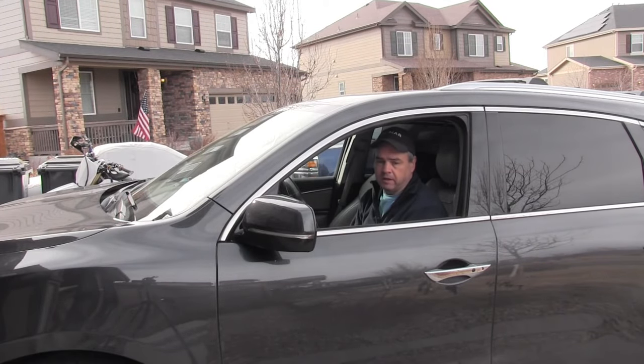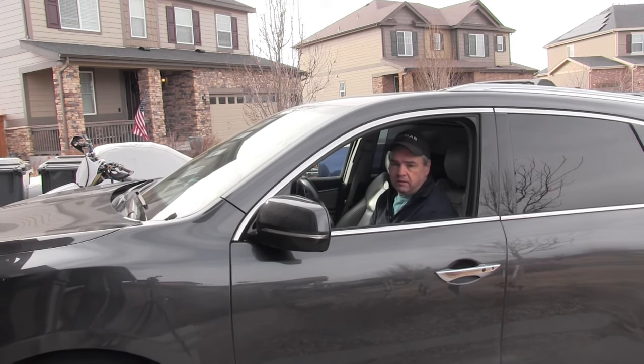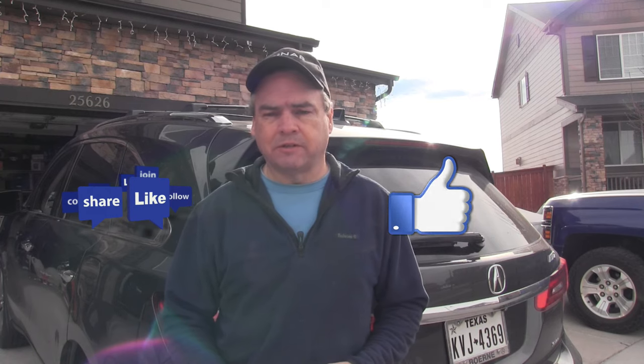We're going to try putting the car in neutral and setting the emergency brake and see if it rolls. The car's in neutral — and we're good. Thanks for watching.